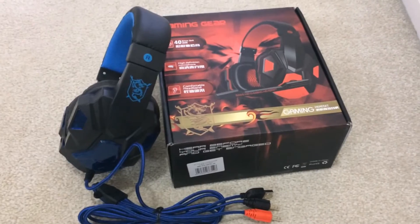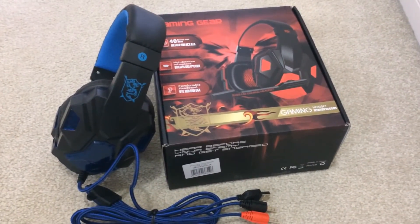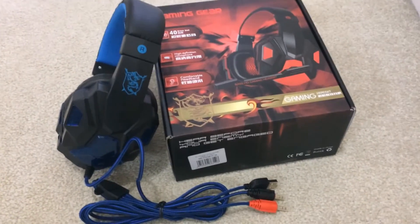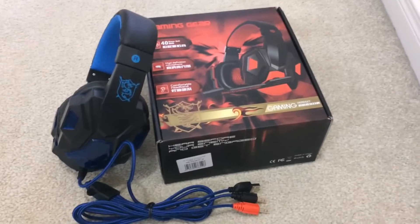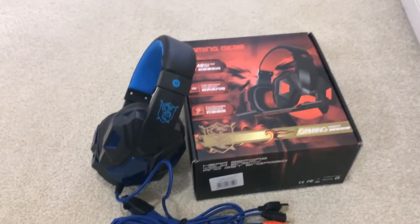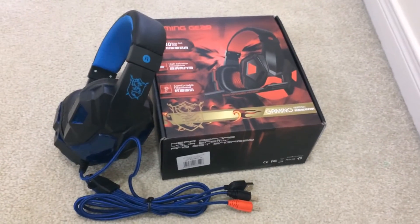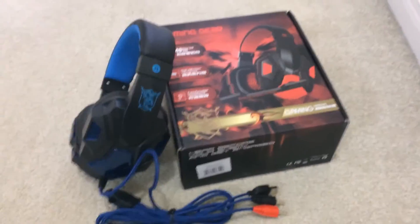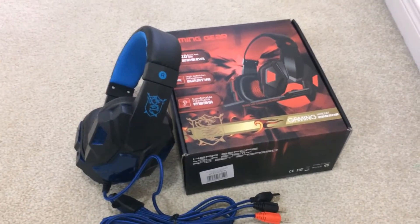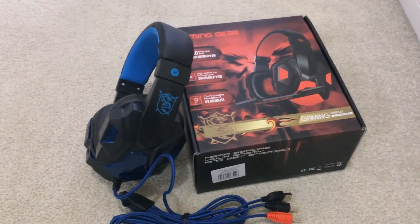Yeah, I really do like this headset. I wasn't actually sure about it — I know it's really cheap — but it is called a MiiU gaming headset; it's not a name brand or anything. I'll use it and test it out, and if I like it I'll keep it, but if I don't I'll return it and get a new one and do another unboxing for you guys. Hopefully you guys did enjoy this unboxing. If you did, be sure to hit that like button — let's try and get 10 likes, that'd be amazing — and subscribe if you're new. Until my next video, I will see you guys when I see you guys. Peace.